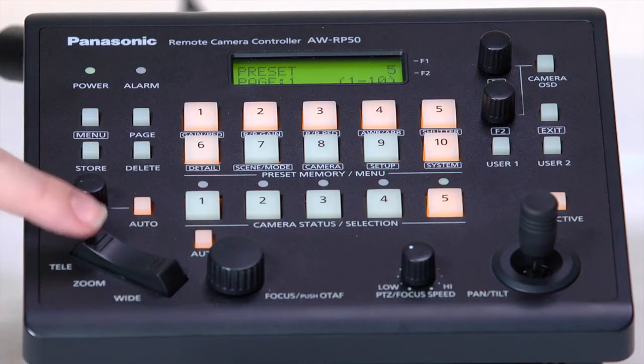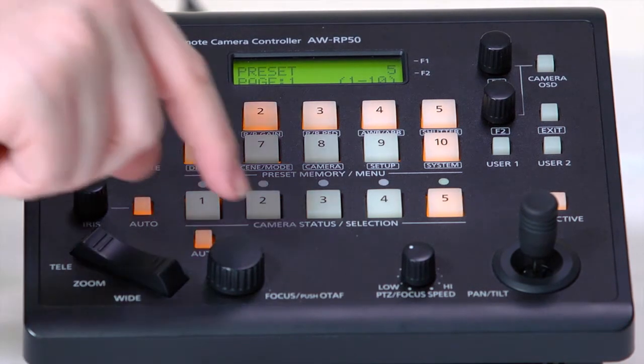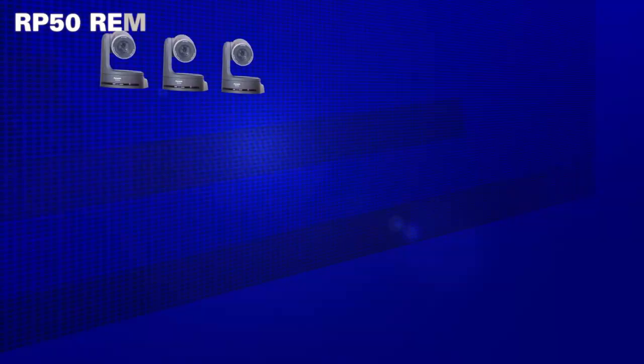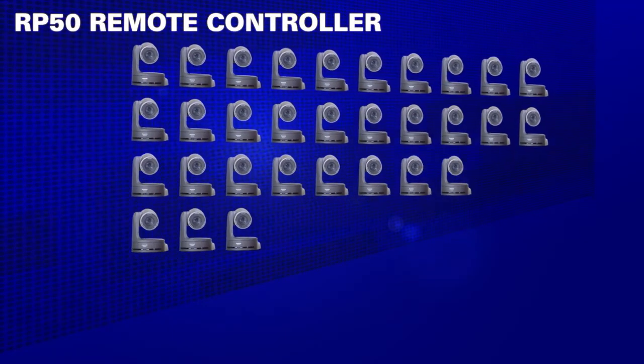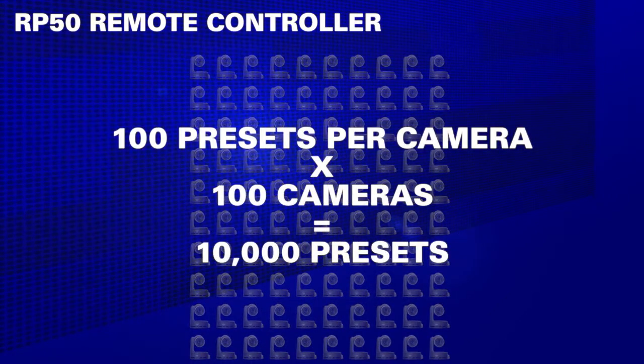Direct serial and IP control is available when using the RP50, or appropriately programmed systems from Crestron, AMX and others. Up to 100 HE120 cameras can be controlled from a single RP50 over an Ethernet LAN. With 100 presets per camera, that means a total of 10,000 presets.